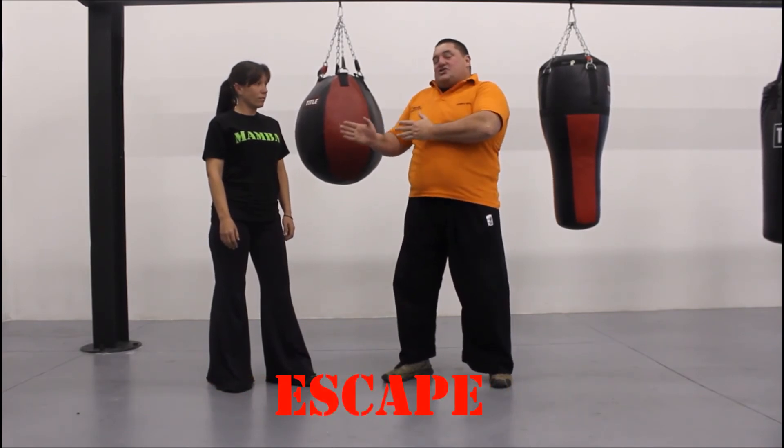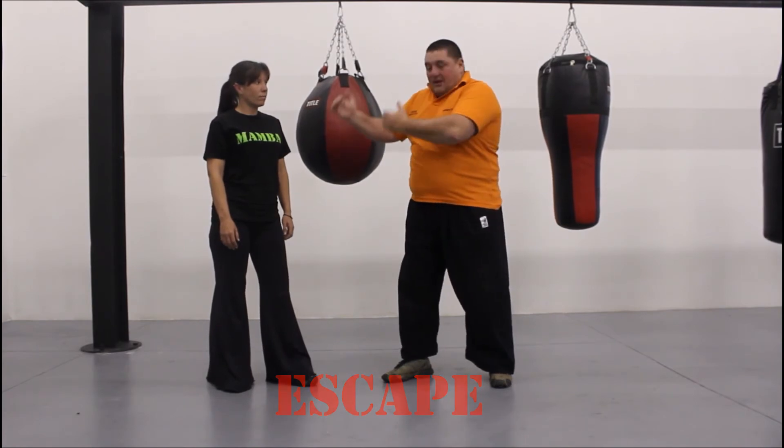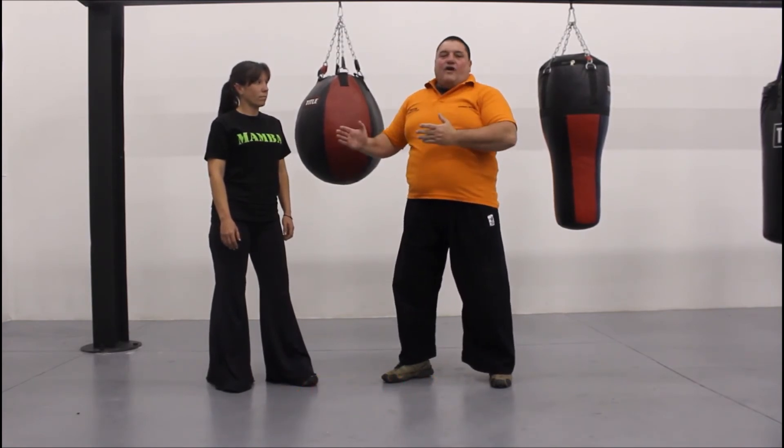Even better — see the situation developing beforehand and escape. Failing that, with a nice easy movement, escape or foul.